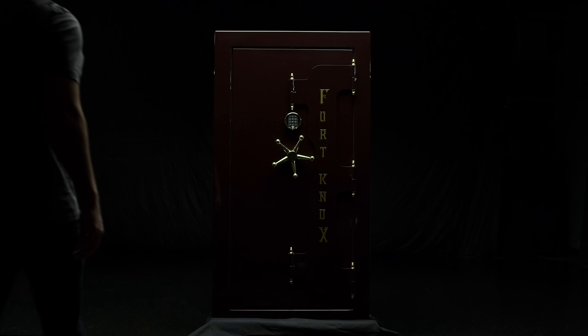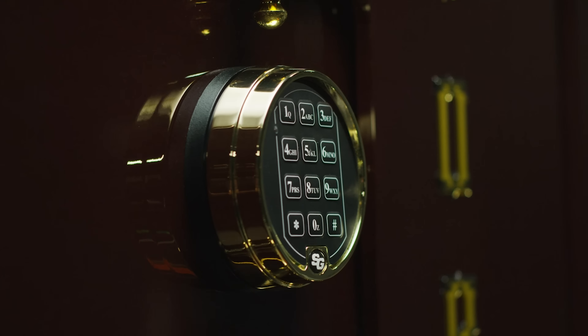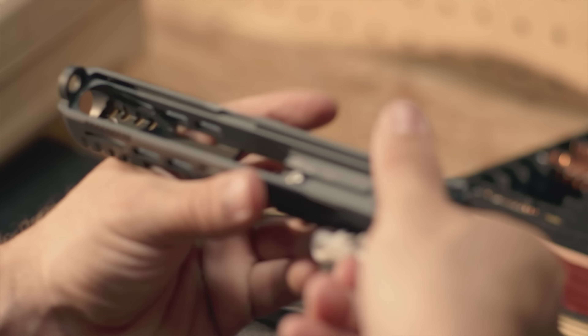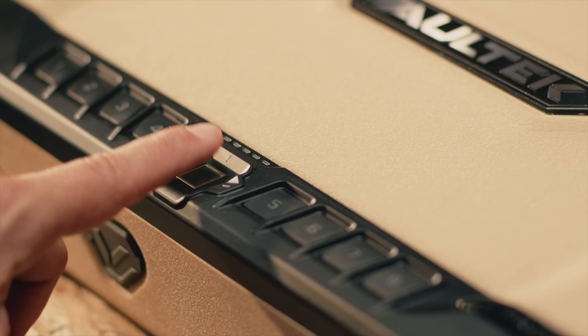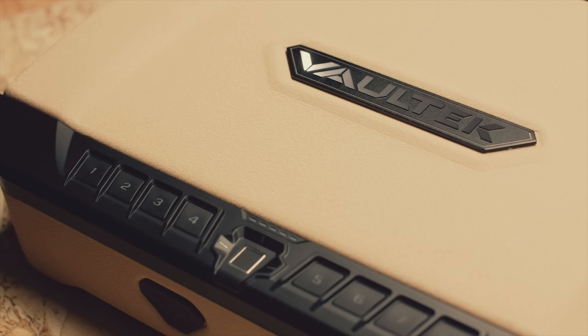What does security mean to you? Is it strength? Is it protection? You know what it takes. Discipline. Time. Grit. Introducing the Vault-Tec Pro Series, built with 12-gauge reinforced steel.